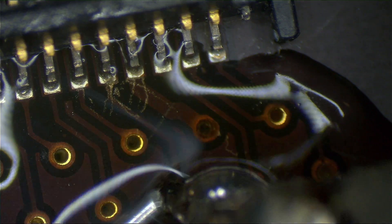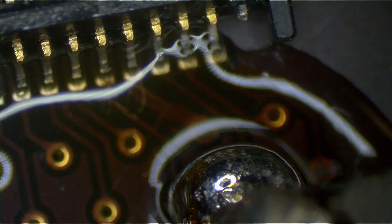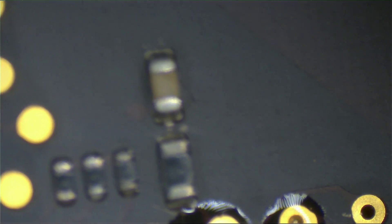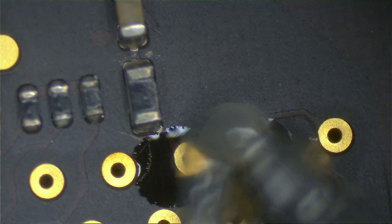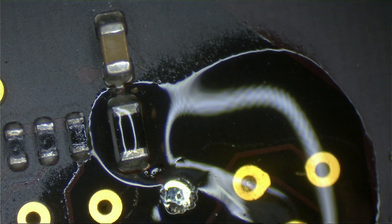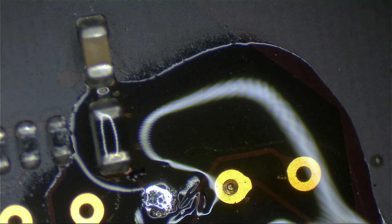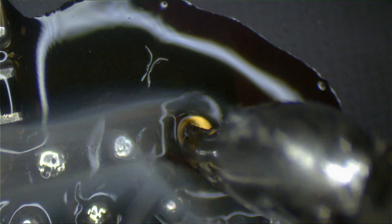Can we get through to the other side of the board? Look at the other side of the board. Let's just fill that hole right up with some nice fresh solder and fresh flux. Is there anything more beautiful than a hole with fresh solder and fresh flux?